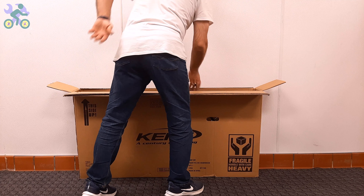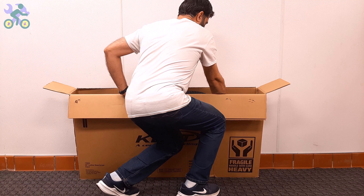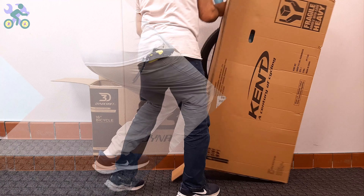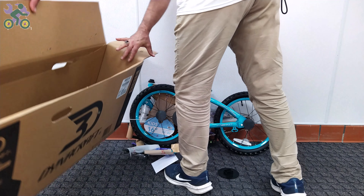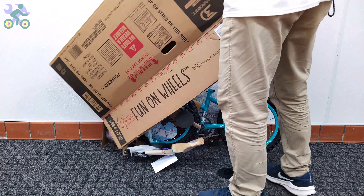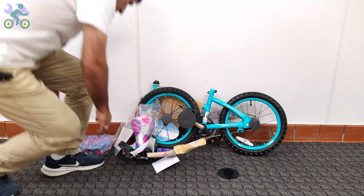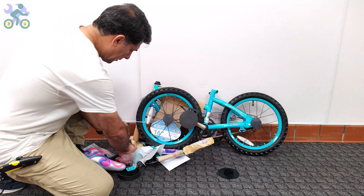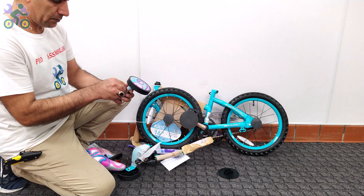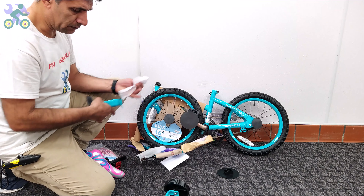To safely remove the bike, it's recommended to bend your knees slightly, place the box vertically, and start taking the bike out in a slow and controlled manner. Pay attention to your posture and do not put too much pressure on your back to avoid muscle strain. After removing the bike, check the inside of the box completely and do not throw it away until you finish assembling — many times a small screw or nut is still hidden inside the box, even under the flaps.